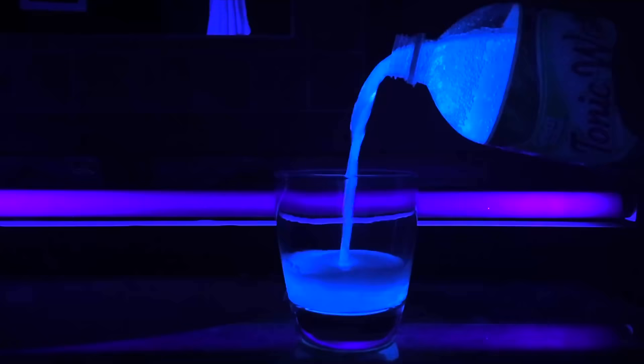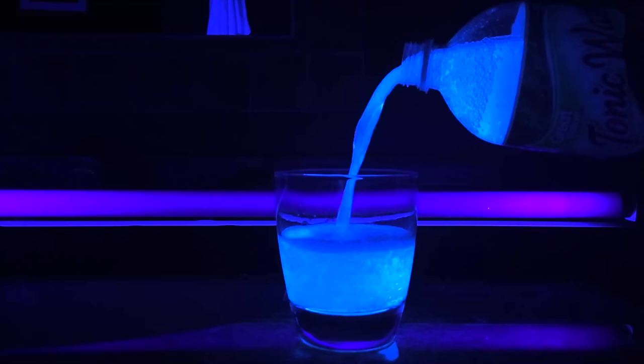Unless you've been living under a rock, it's known that microbes and bacteria love to hang out on our skin. But luckily there are several methods you can use to level the playing field and kill any freeloaders hitching a ride on your hands. We've all been taught how to clean our hands using soap and water, and if you're feeling savvy, rubbing alcohol does the same job.